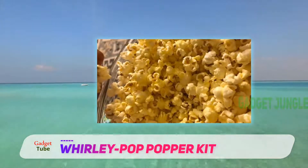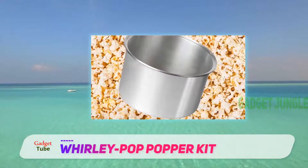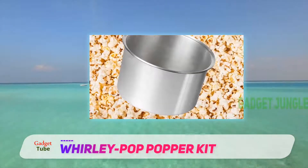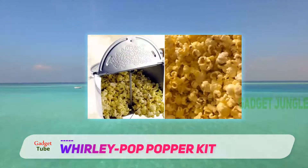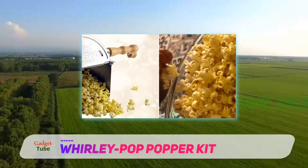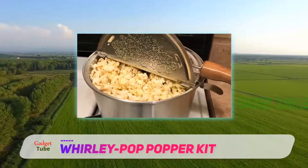According to the description, it can make 6 quarts of theater-style popcorn in just 3 minutes. The pan is made of sturdy aluminum and has a clip-on lid with a wooden handle and stainless steel stirring system that prevents sticking and burning. The best part of all is the easy cleanup — all you have to do is wipe the parts down with a paper towel.